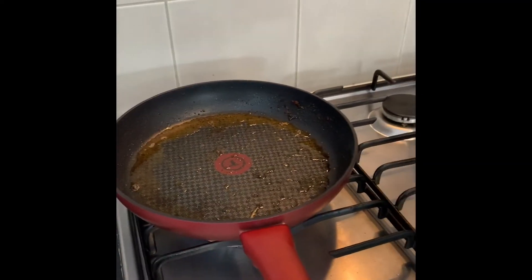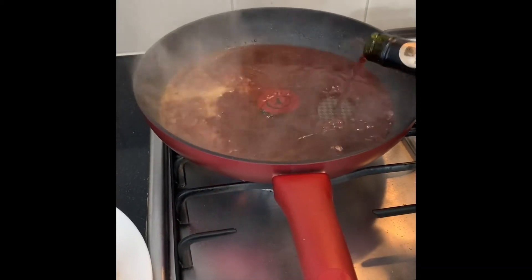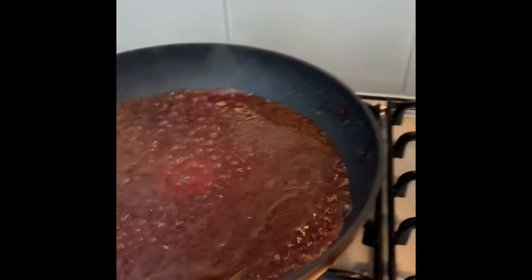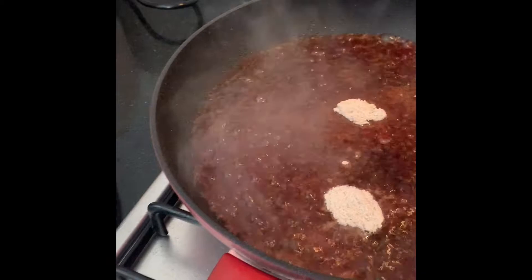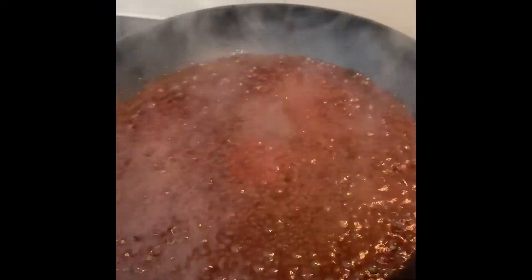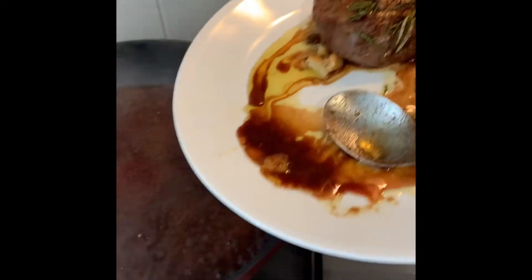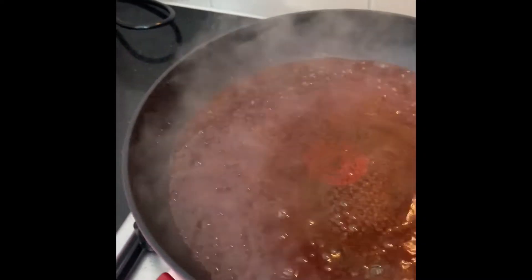Then we're gonna deglaze the pan — remember the red wine? Just pour the wine in, a little bit of salt, around 100 ml. Then we add some demi-glace powder, around one tablespoon, and mix it all up. Let it reduce until it becomes nice. Remember the steak that we cooked earlier that's been resting — pour that resting juice back in for extra flavor. And here we go, our sauce is almost ready — yep, that looks ready.